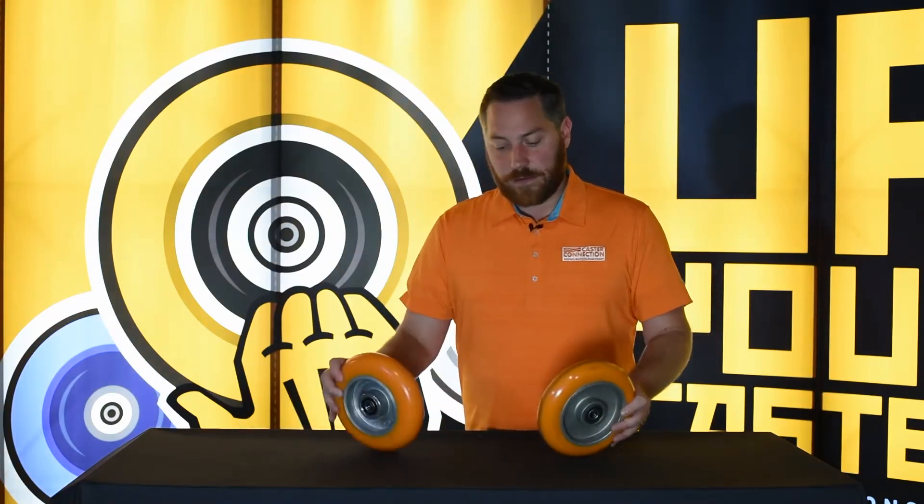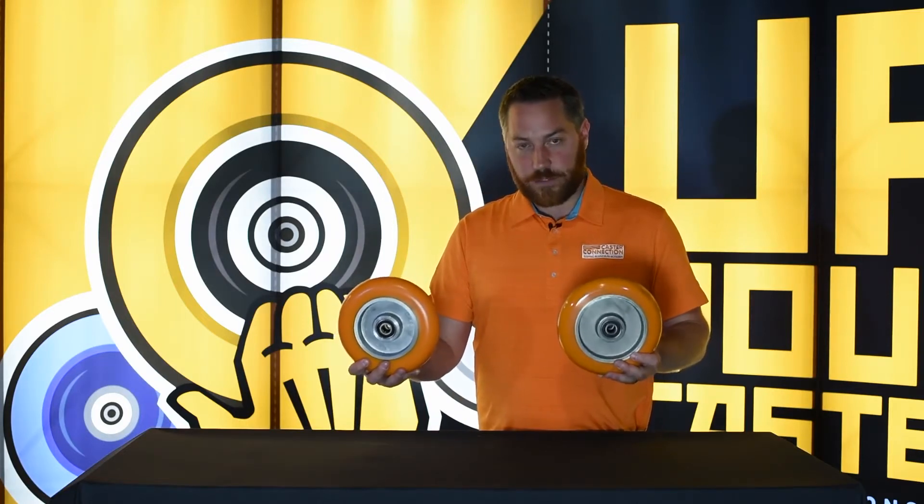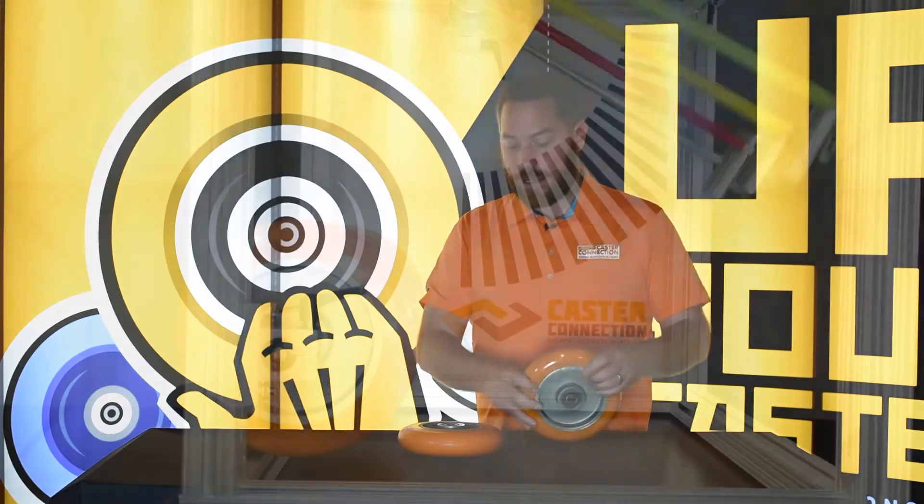The only thing these two have in common is what they look like, so just be cautious of that when you're out in the field and you say 'I just need an orange wheel.' That's not really the case.